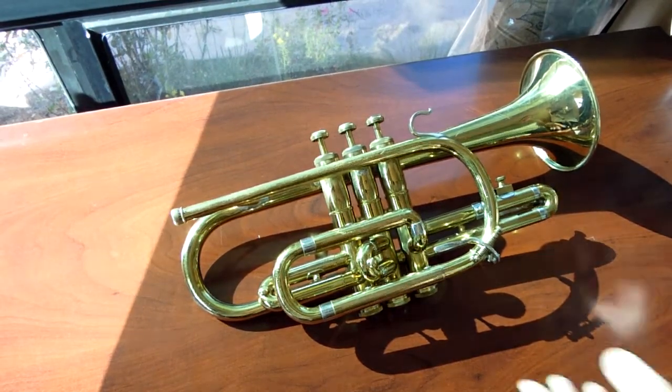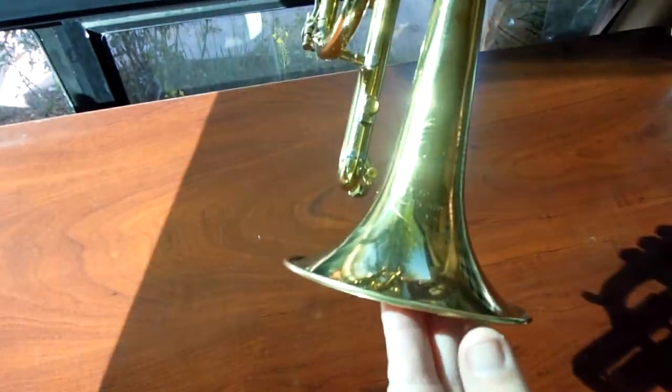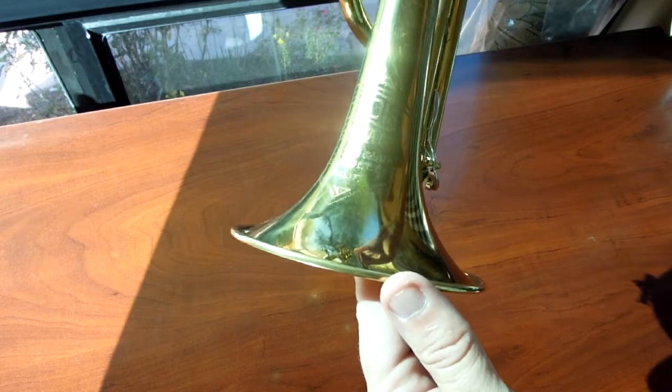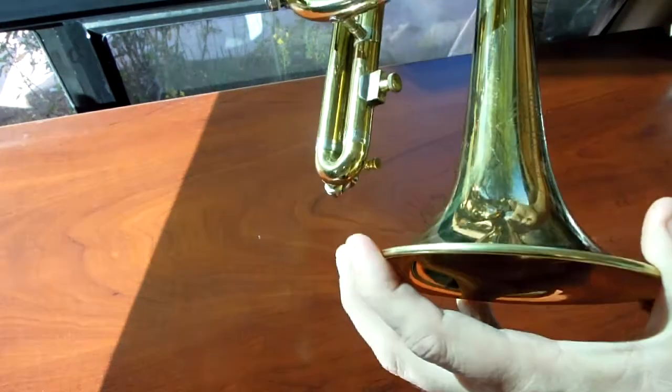Hello, eBay! We have here an Olds Special Cornet. It's in really decent shape, surprisingly. The lacquer is in really shiny shape — it's not too crystallized or falling off in flakes or anything like that. So it's kind of cool.